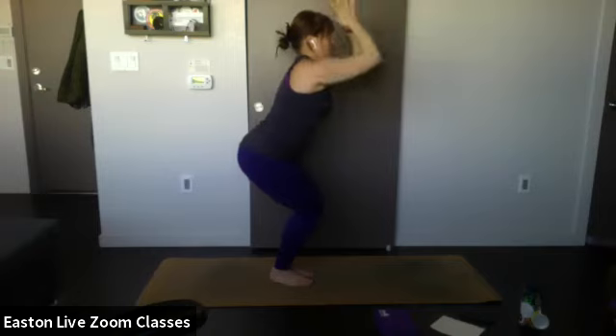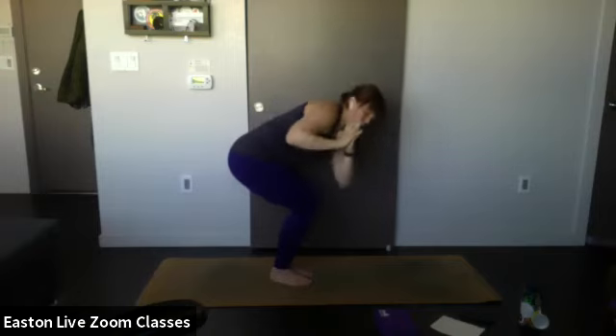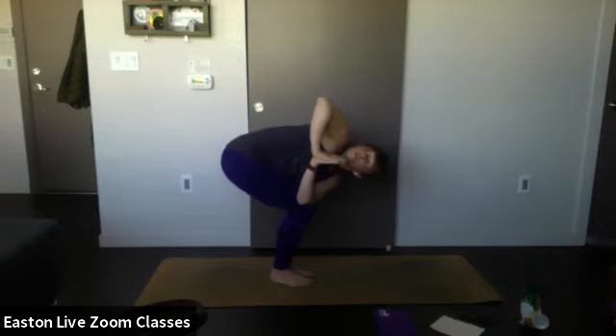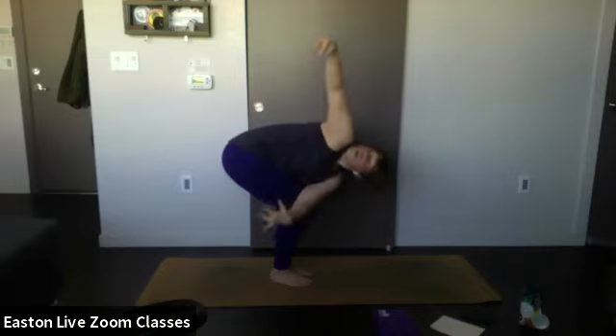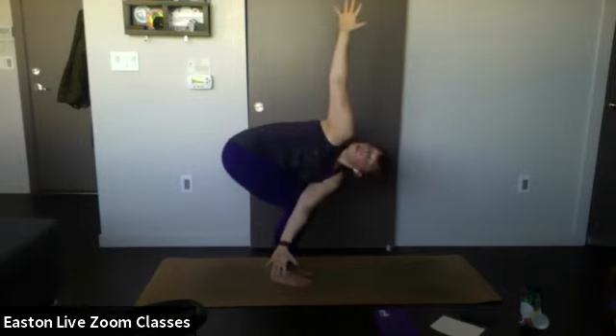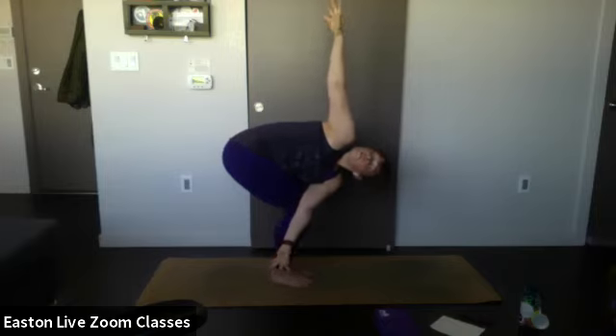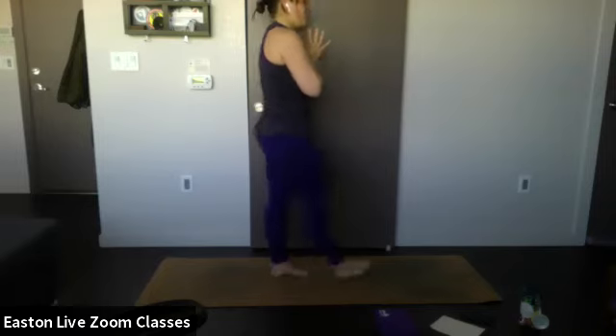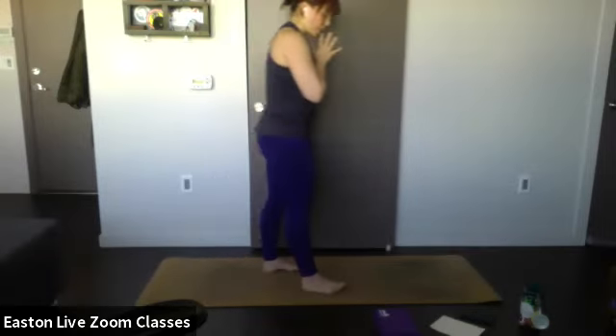Inhale — exhale, bring your hands to heart center and bring your left elbow to your right knee, gazing up towards the ceiling. Make sure you're not leaning onto that left side — both knees should be even. For a little more, open up your wings and gaze up, encouraging more chest opening. One more breath in — exhale, open up, hand down, stand up, hands at heart center. Shake out your legs before we do the other side.